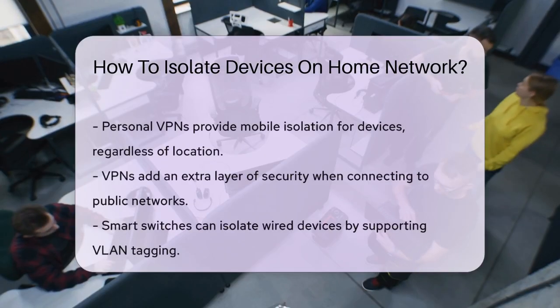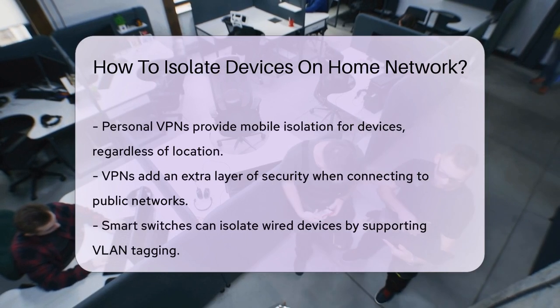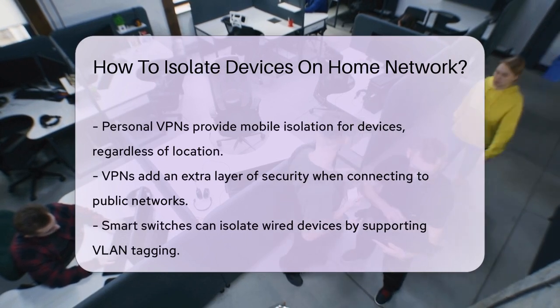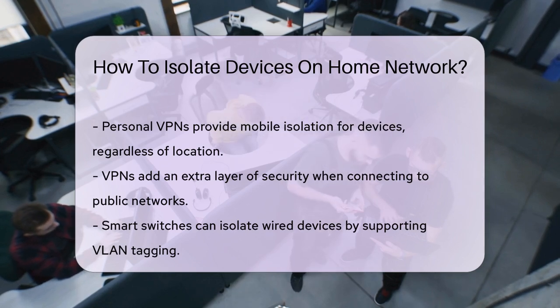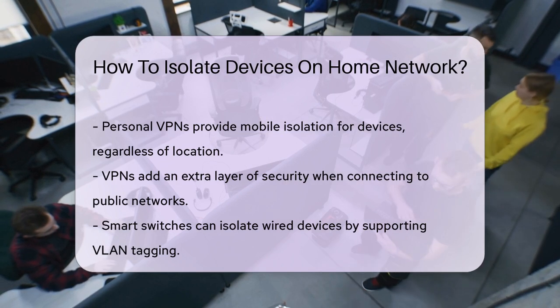If you're looking for something more advanced and mobile, consider using a personal VPN. A VPN can create an isolated network for your device, no matter where you connect to the internet. This is particularly useful if you work from different locations, like coffee shops or hotels. It keeps your device isolated from other devices on the network, adding an extra layer of security.